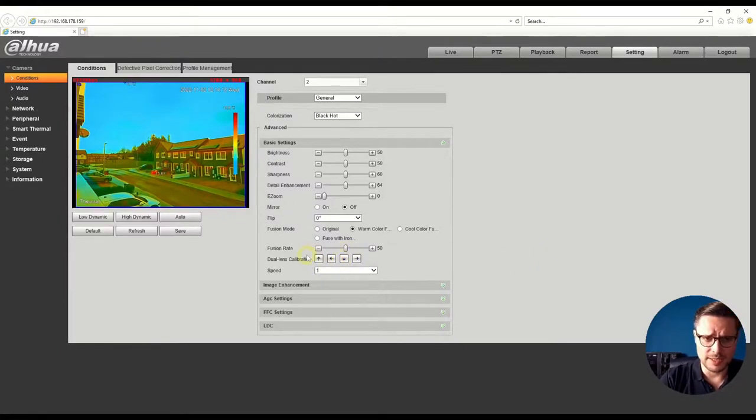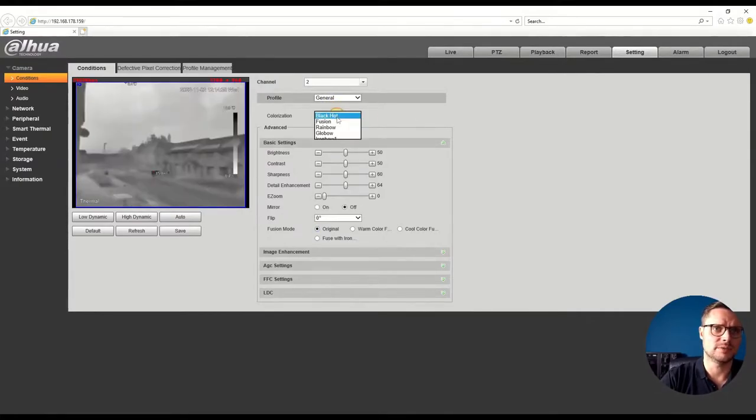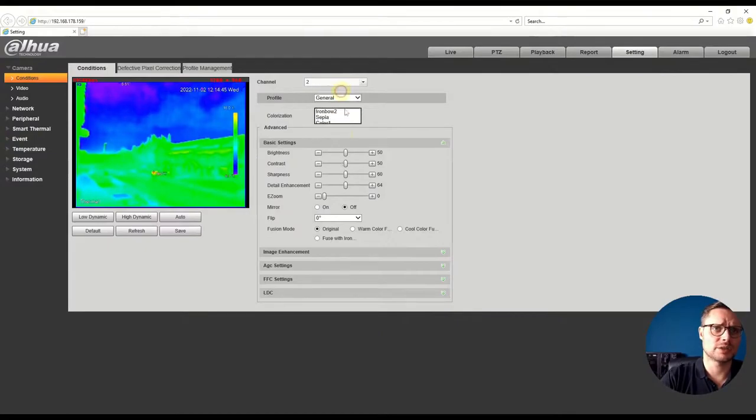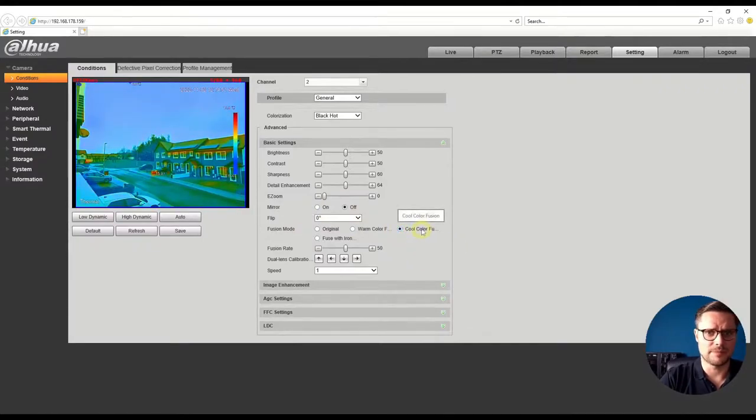Of course I can calibrate the lenses so they align on the contours of objects in front of the camera. I can also change the colorization — there are many options to choose from. I like to use a fused image with cool colors for low temperatures and warm colors for high temperatures. You can see here — a car just arrived and you can immediately see its heat signature, and a lorry far away was also picked up straight away.